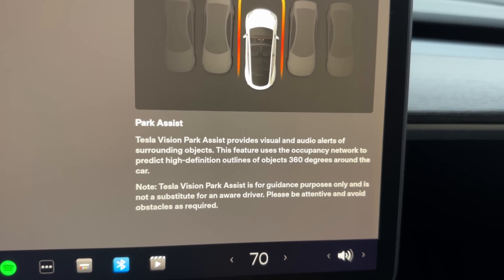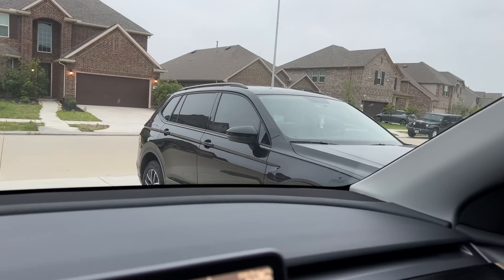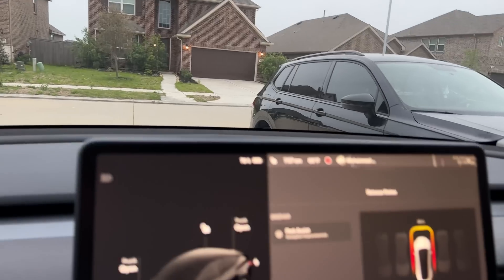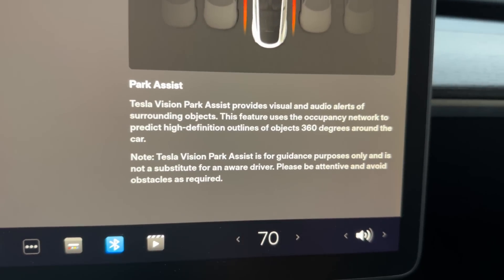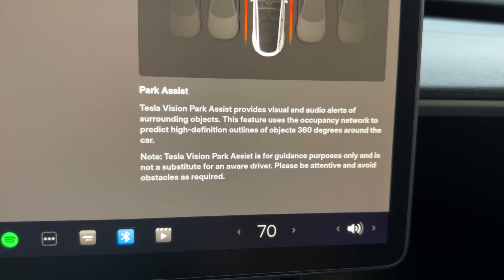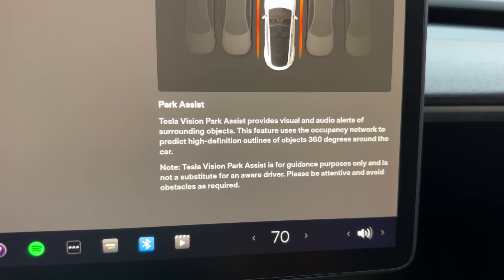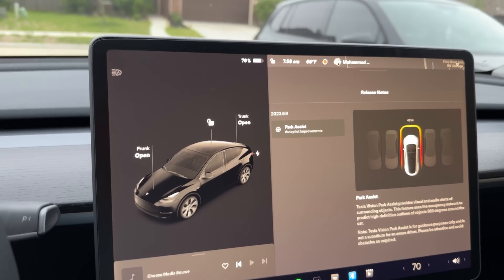It says that Tesla Vision park assist provides visual and audio alerts of surrounding objects. There are a couple of objects — there's a car there. I'm going to drive out around because there are cars, and I'm going to bring it back closer to my garage. It gives a warning here though: Tesla Vision park assist is for guidance purposes only and is not a substitute for an aware driver.